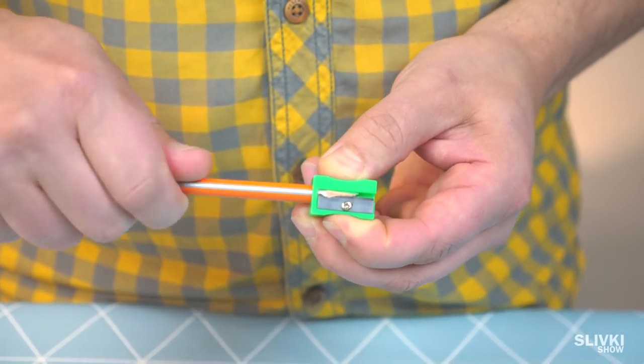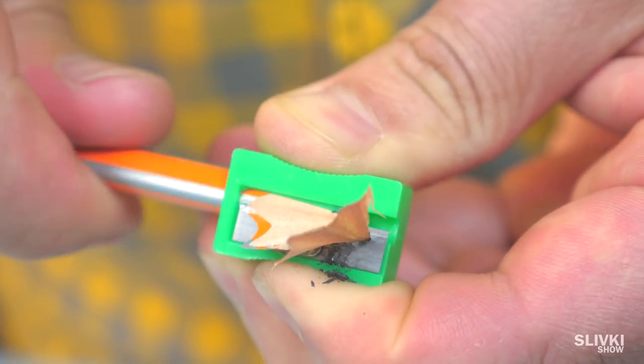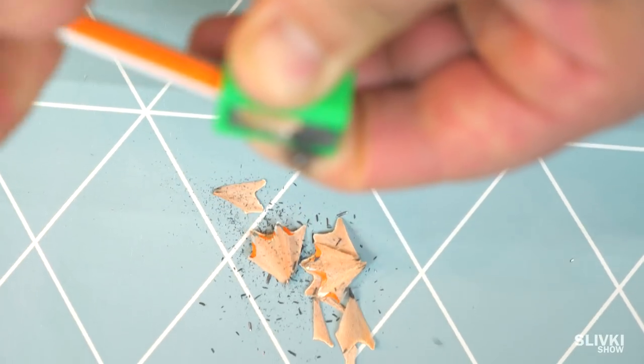When you sharpen a pencil with a regular sharpener, it will always throw away chips. They fall to the desk and you have to clean that up.